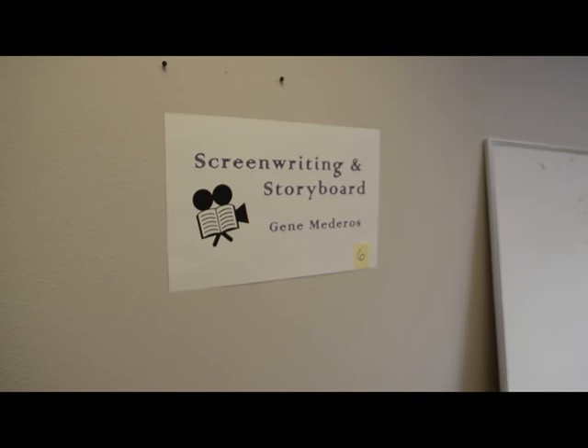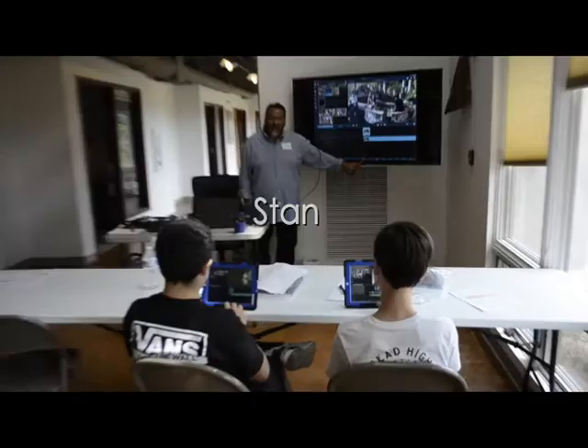I will be teaching you today screenwriting — how to form your story and storyboard, how to visualize it in advance so that when you go shoot you know what you are looking for and what you want to get on camera.